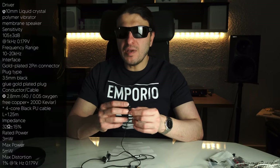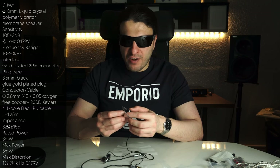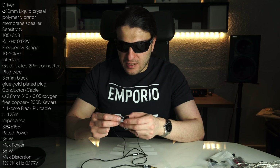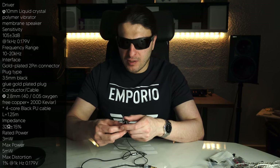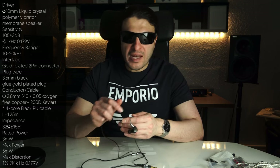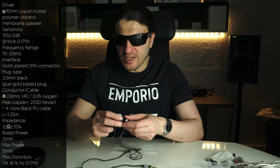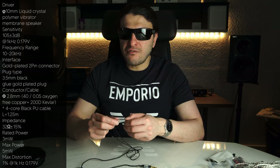The technical specifications: this IEM uses a 10mm liquid crystal polymer driver — it's a single dynamic driver IEM. Previously TIN Hi-Fi liked to use balanced armatures, or balanced armatures combined with dynamics. Honestly, this is more coherent, and I think I prefer this over the balanced armature sound they were previously going for, like the TIN T2+. These are better in every way.